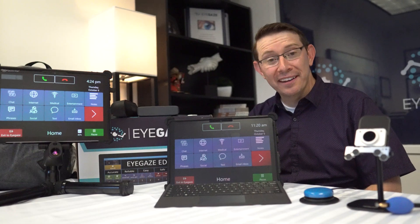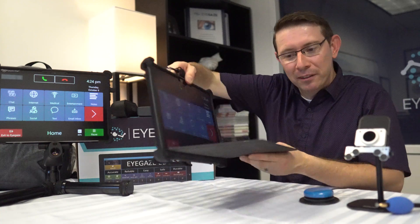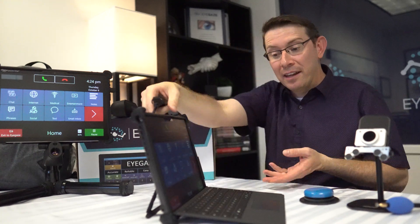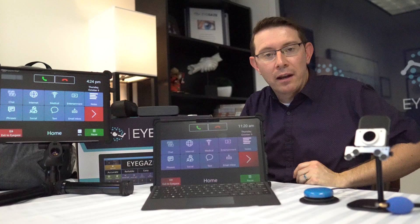We're excited to show you the new iGaze Edge product lineup. Here we have the iGaze Edge tablet in its new protective case. On the back you'll see it has a kickstand on the top, a nice carrying handle, and it comes with this detachable keyboard and mouse trackpad.